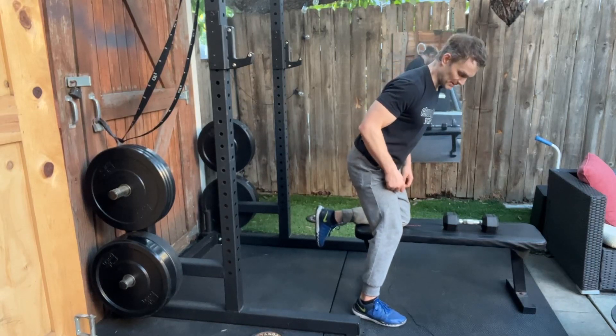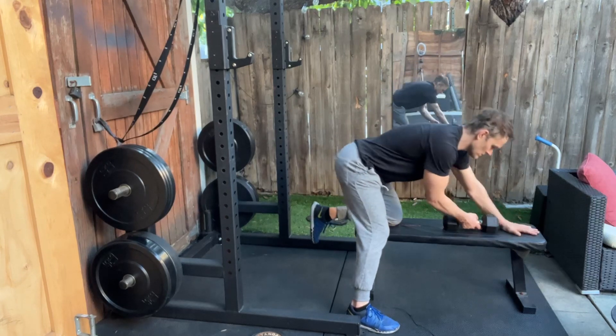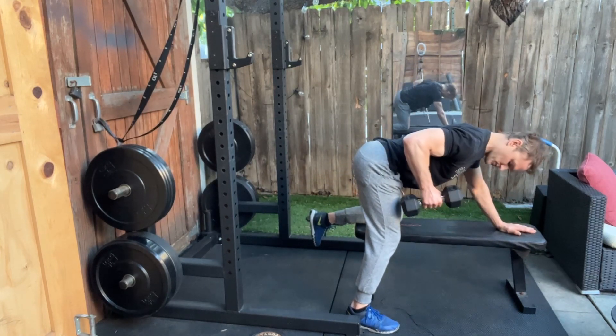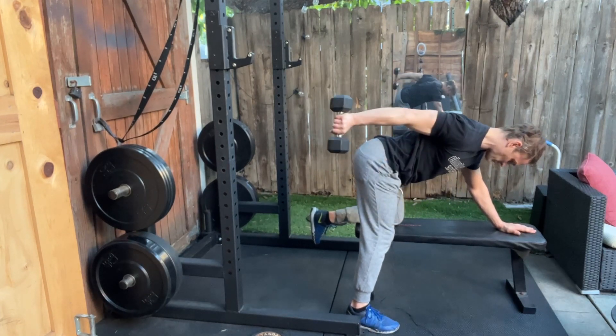Dumbbell single arm triceps kickback. You're going to set up as if you were doing a single arm dumbbell row and get to the top position of your row. 90 degree elbow. Hold your lats there and then just extend the elbow.